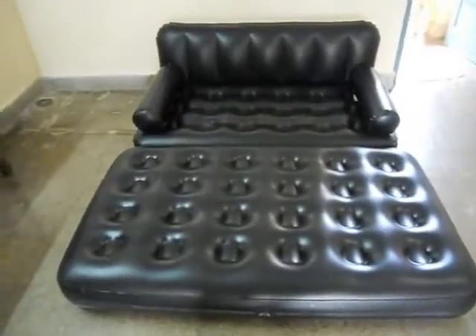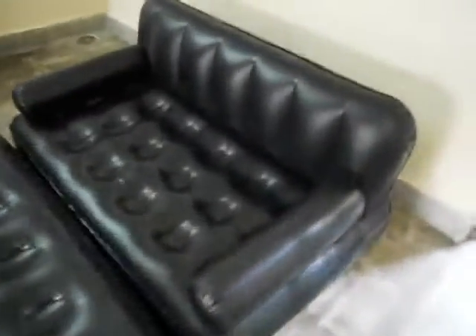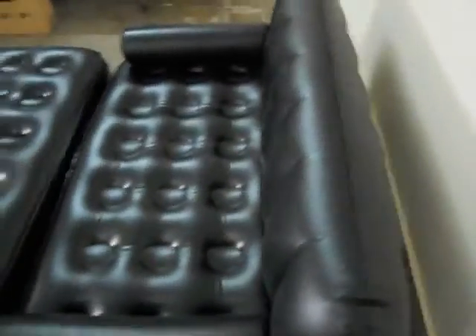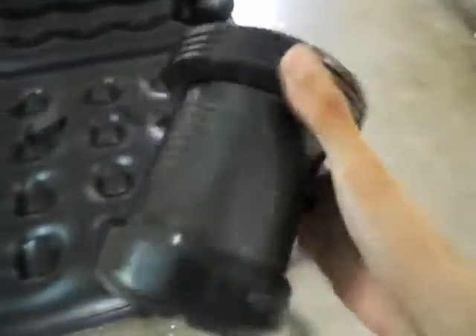We are back and this is the sofa — we have done the air filling in it. It is a full size sofa, as you can see over here. I've also got this air filler, which I will show you right now.